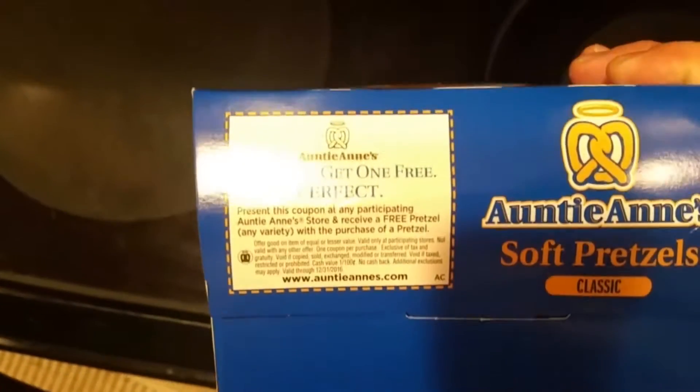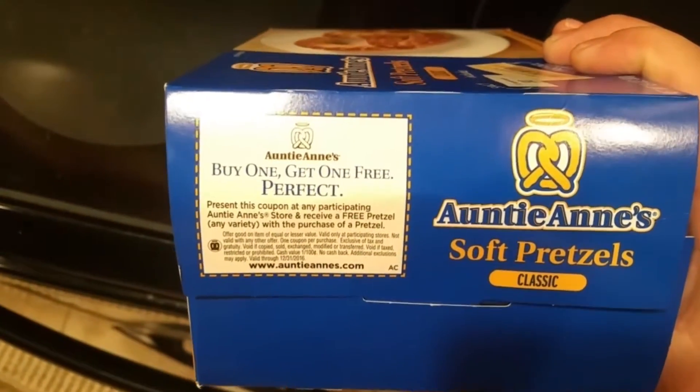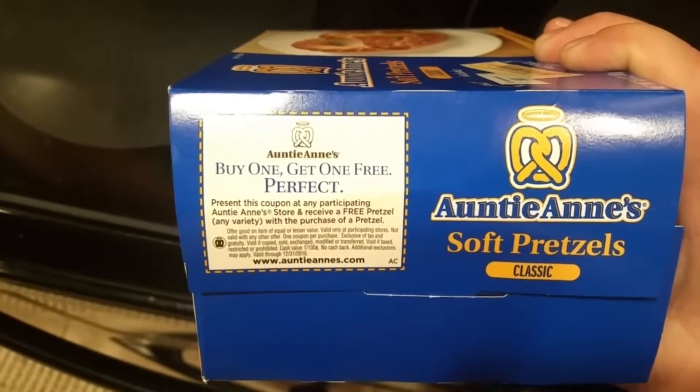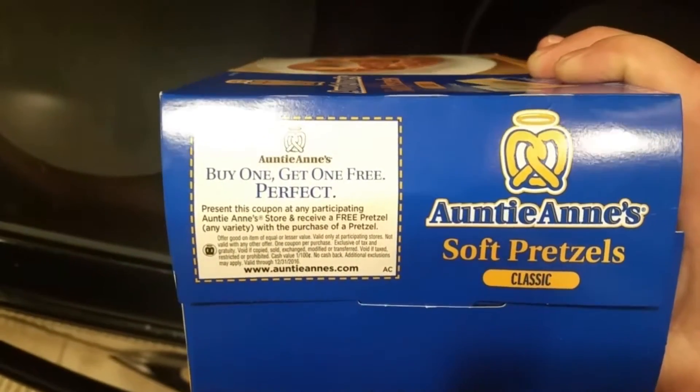Oh hey, look at this right there on the box — a buy one get one free coupon for a free pretzel when you purchase one at Auntie Anne's.